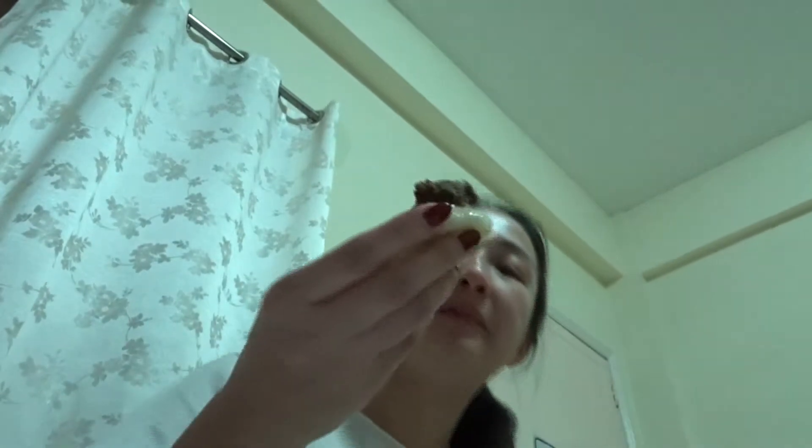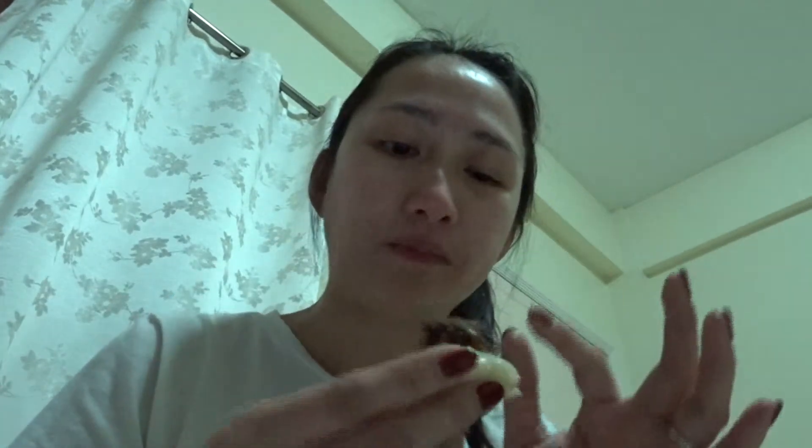Ice cream — nice combination! It's not sweet but tastes really good, delicious. I cannot buy this. Delicious! Thank you.